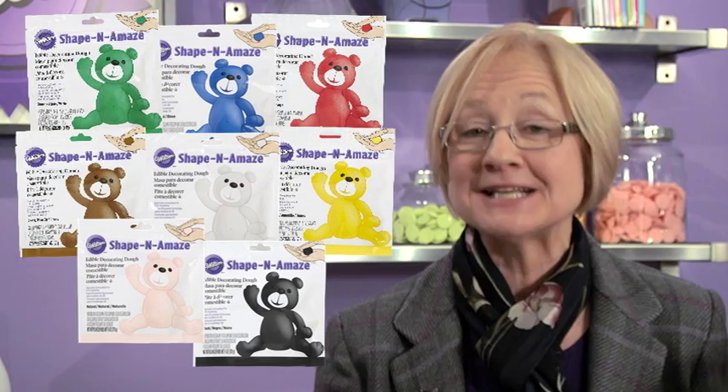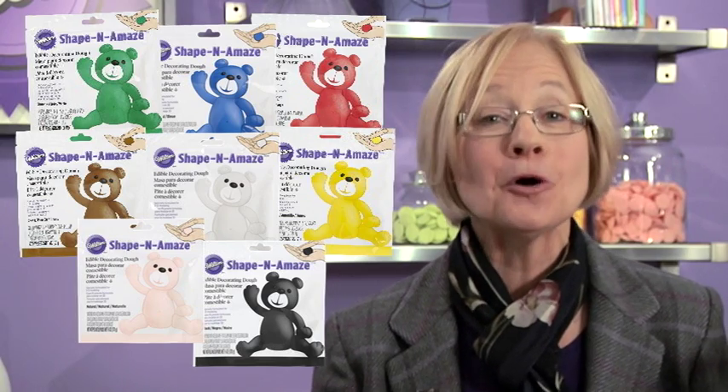For example, our Shape and Amaze decorating dough is available in a rainbow of colors and is specially formulated to hold whatever shape you give it. And our Measure and Shape Sizing and Blending Tray takes the guesswork out of blending colors and making perfectly proportioned body parts.